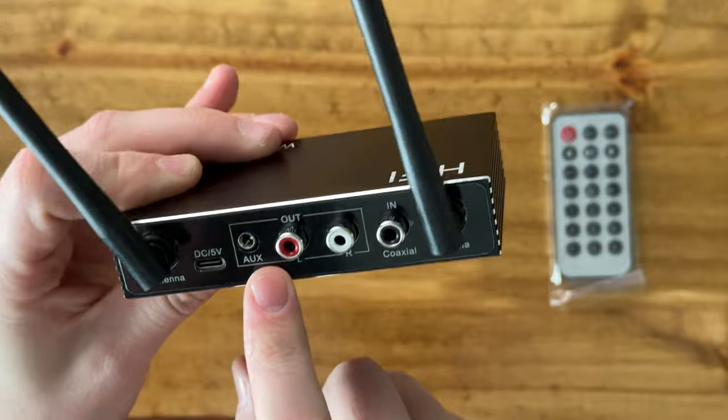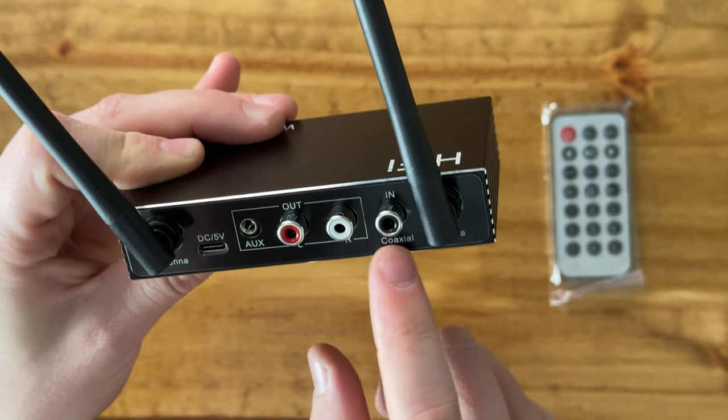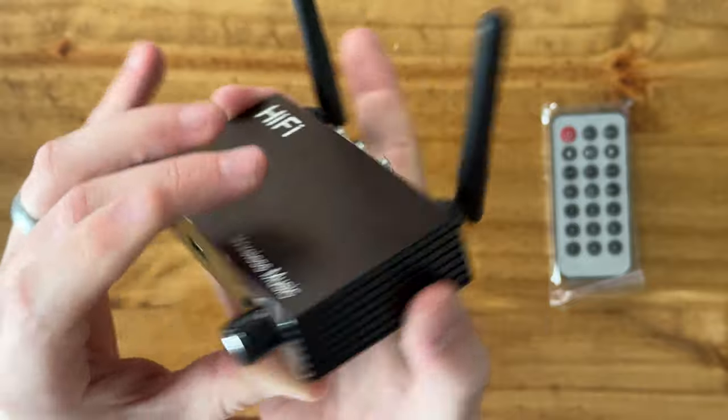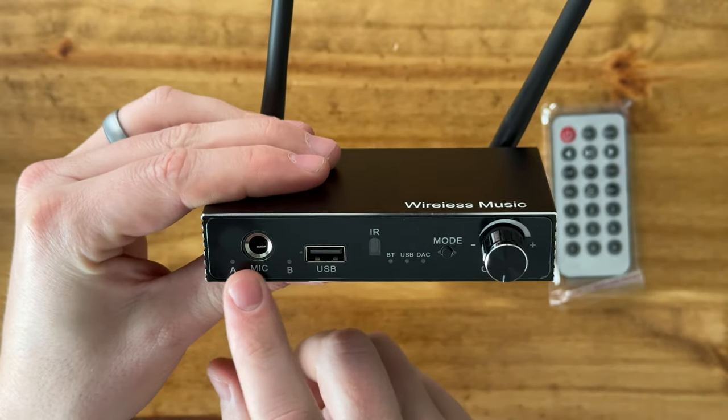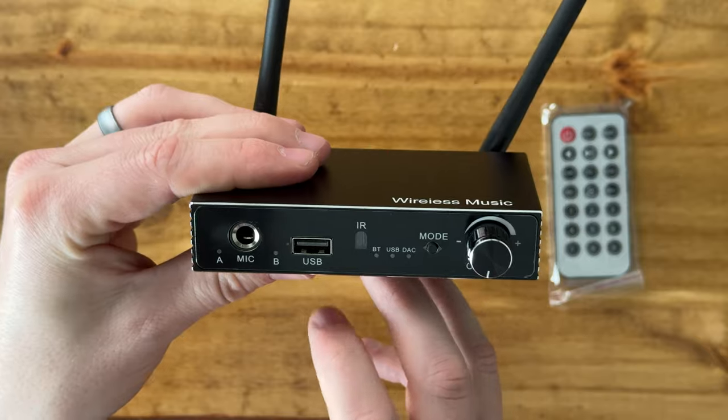You have AUX out, you have left and right out, and then you have coaxial in. On the front you have a mic in, A/B — you can change the mode between Bluetooth, USB, and DAC.